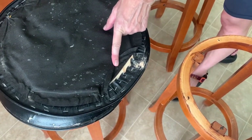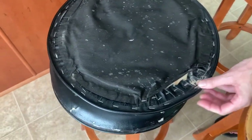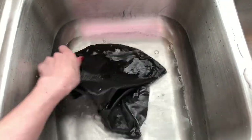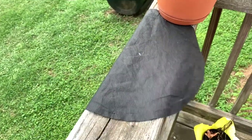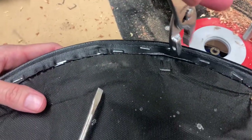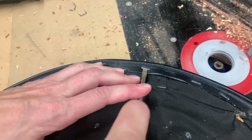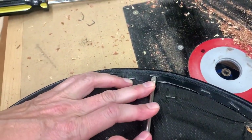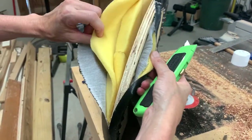After unscrewing the seat from the stool legs, I noticed there is a piece of fabric covering the bottom of the seat. I decided to reuse this same piece of fabric since you don't really see it. I rinsed it off in the sink and left it out in the sun to dry. Then I removed the fabric by pulling out all the staples — it felt like 5 million — and at one point I just cut off the fabric so I could see what was inside and know what I needed to buy.